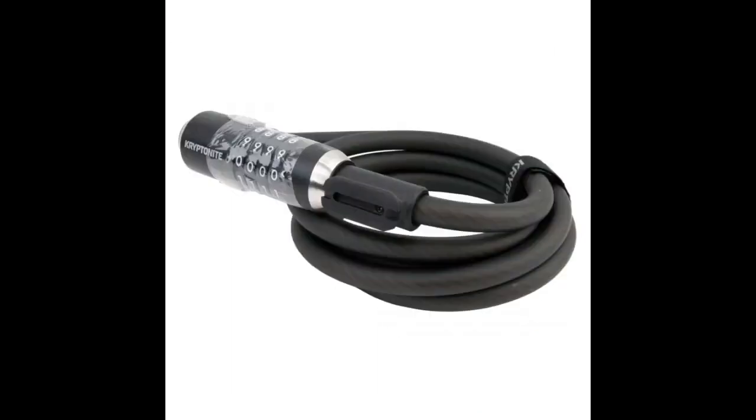Product was new in packaging, delivered on time. The cable is very stiff, but it is 12mm so it is what I expected. I think I will give this to my husband and buy a less strong one.